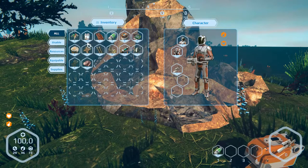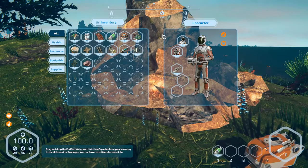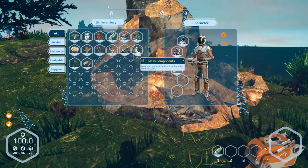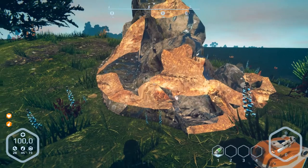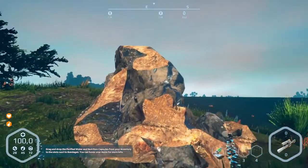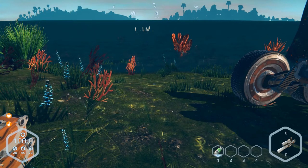We are not thirsty. Now we can do nothing at the moment, I think. We are at a point where we can make a break. Thanks for watching and see you next part, bye bye!